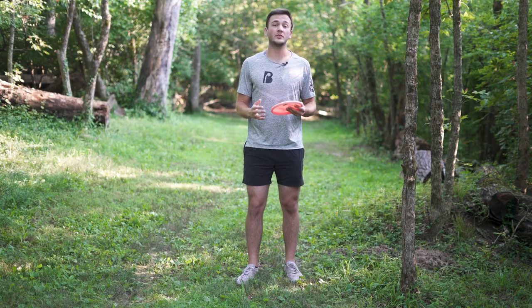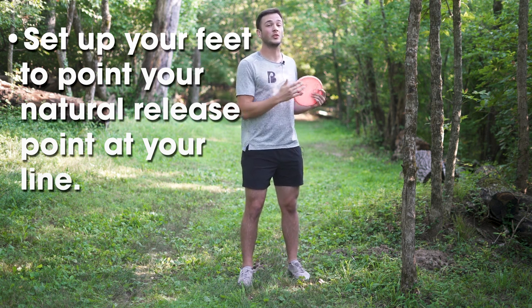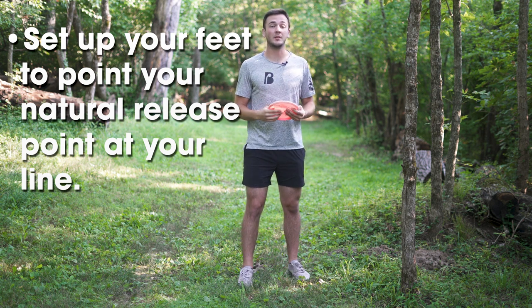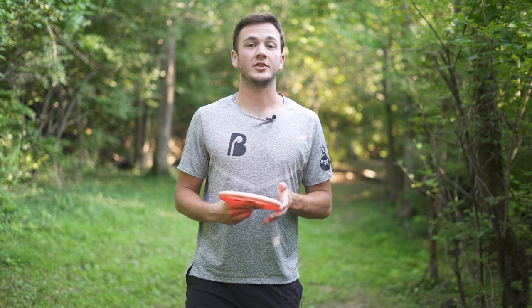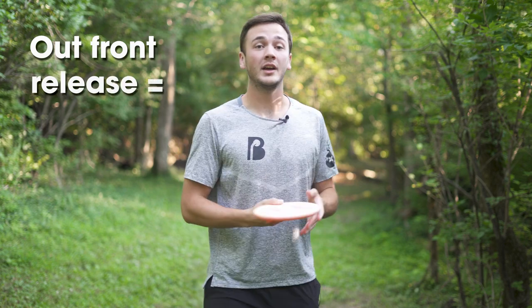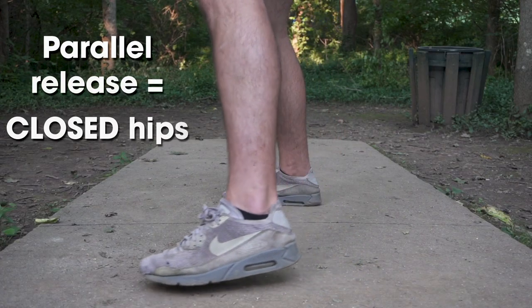The key to hitting your line every single time with your forehand is to set up your feet and hips based on your natural release point so your body is pointed in the right direction. So where's your natural release point? That's where we start. This is where it becomes a very individual issue. How you need to orient your feet and hips depends on where your hitbox — which is where you start to put power on the disc — and your release point are in your swing. If you like to release the disc out in front of your body, you'll need to open up your hips more toward the target. If you release parallel or behind your body, you'll need to close your hips.